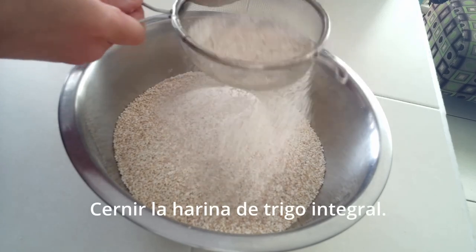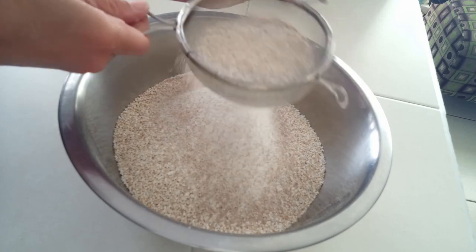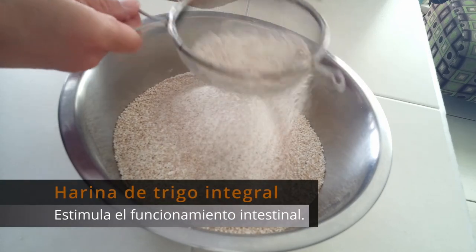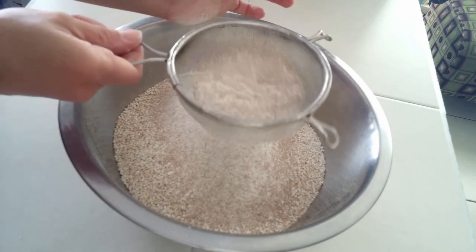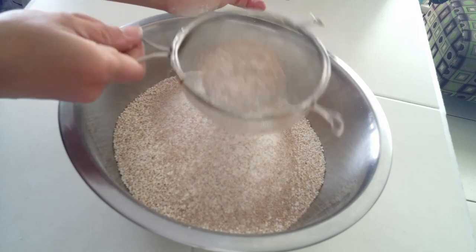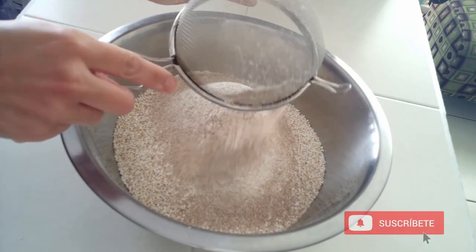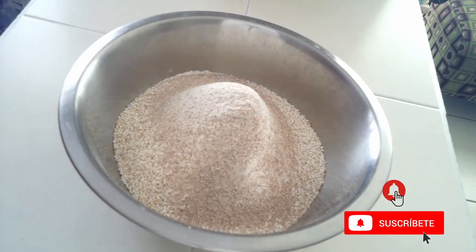Cernimos la harina de trigo integral. La harina de trigo integral estimula el funcionamiento intestinal. Además, es rica en casi todos los minerales, a excepción del calcio. Lo que haya quedado en el colador también lo añadimos a la mezcla, ya que es lo que hace a la harina ser integral.